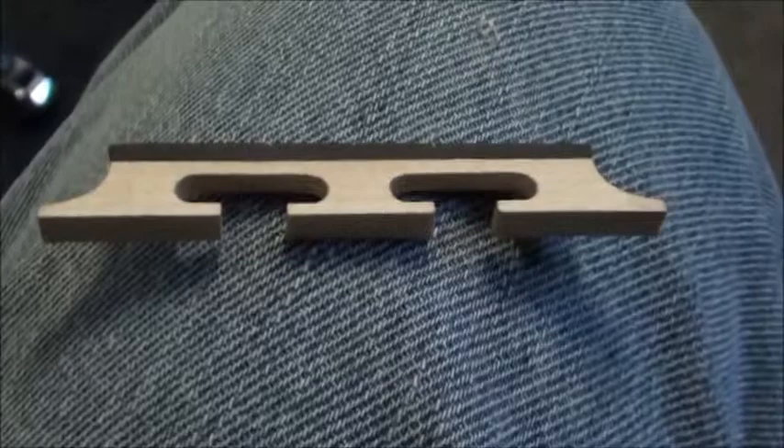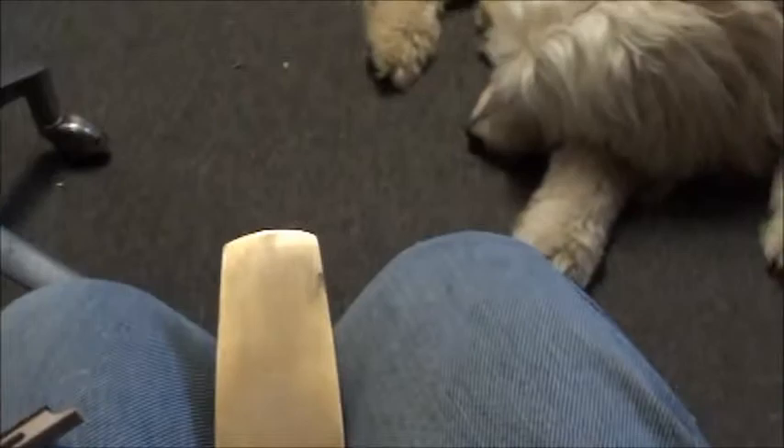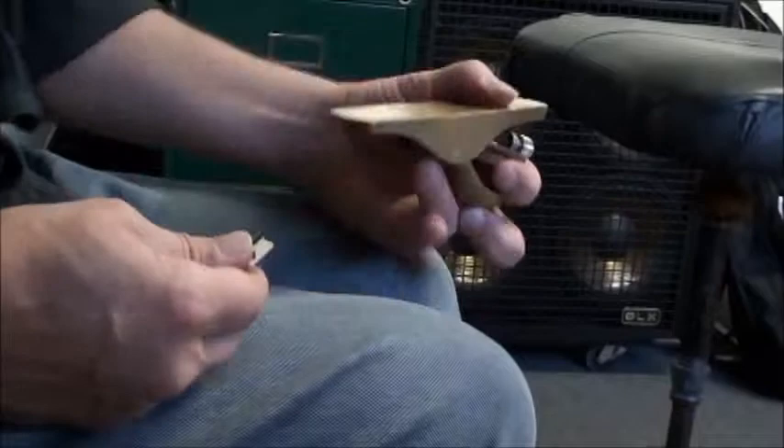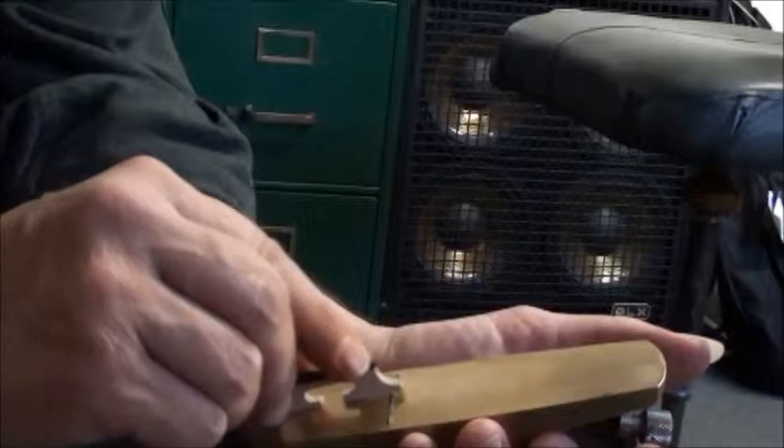We've got a banjo bridge right here and I have taken and measured it with a set of calipers. What you want to do is take a plane and hold the plane in your hand. I don't have a tripod set up, but I'm going to see if I can pull this off.